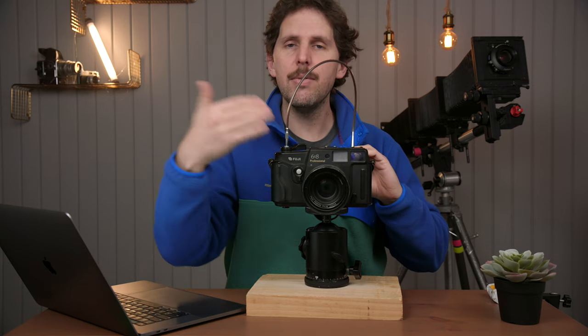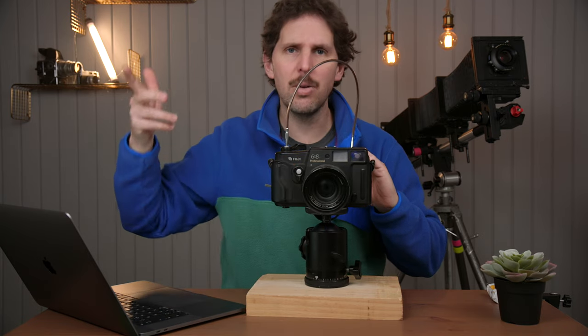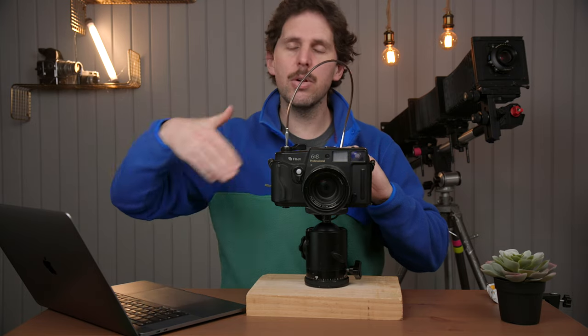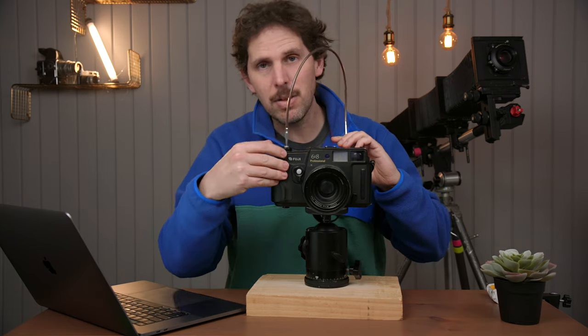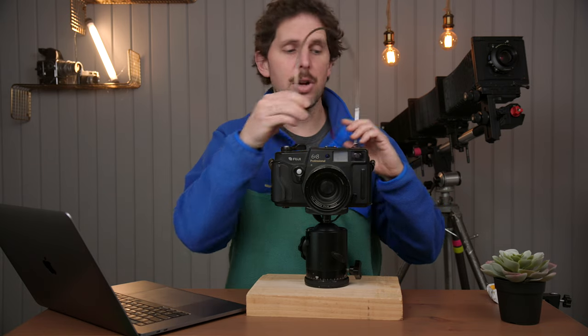And like I said last week, if you're concerned about vibration, cover the lens with a lens cap, your hand, a hat — a lot of people suggested hats. Once you've counted your 10 seconds or 15 seconds, you can't press the cable release again because that doesn't work on this camera. You go to the lens and move the time dial to one second — that will close the shutter. Now you can advance to the next frame. This one is double-advance, so you double advance and you're ready for the next shot.